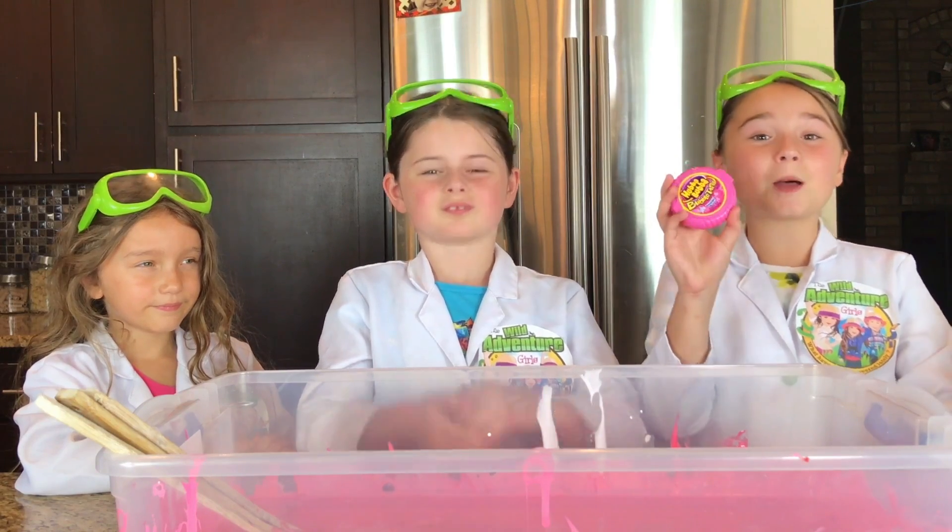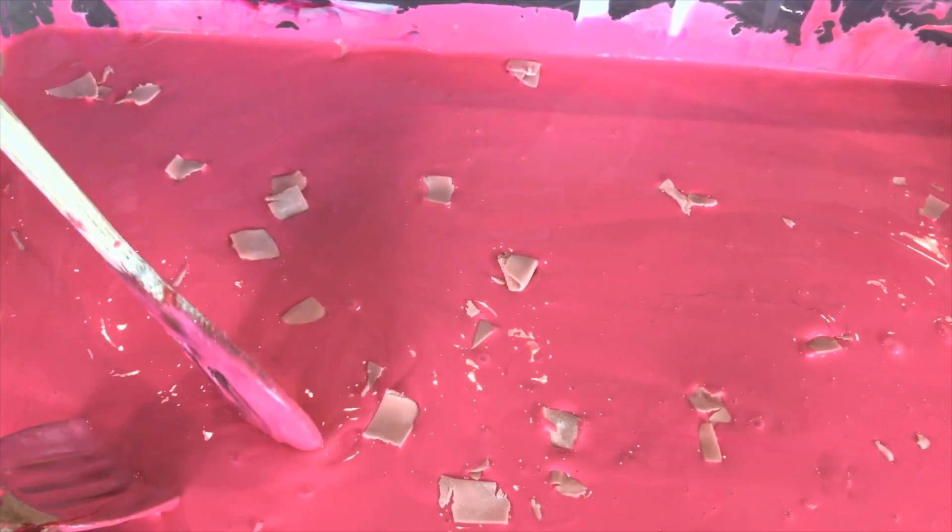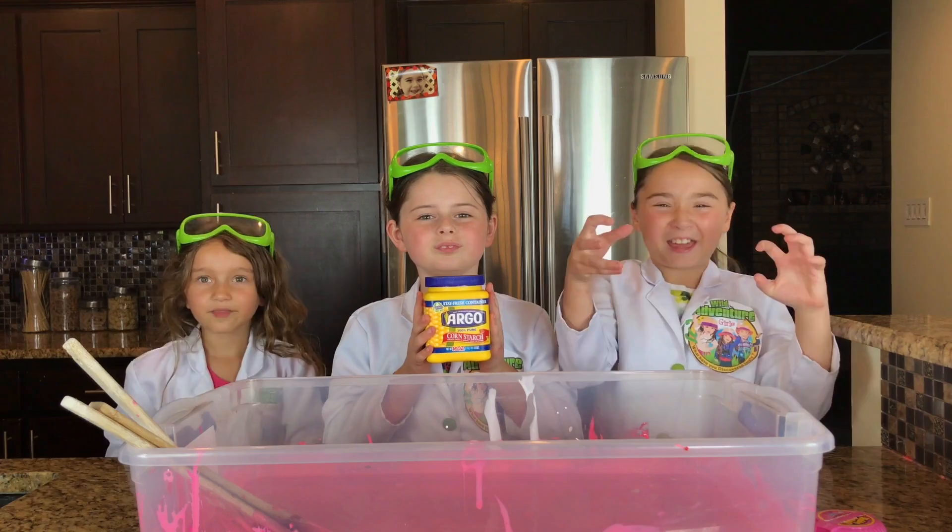We're putting little pieces of bubblegum into the slime and stirring it in to make our bubblegum slime. Now we're going to add our corn syrup — that's going to make the slime thick.